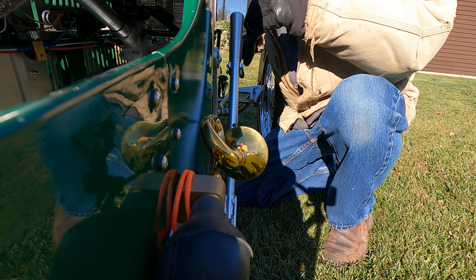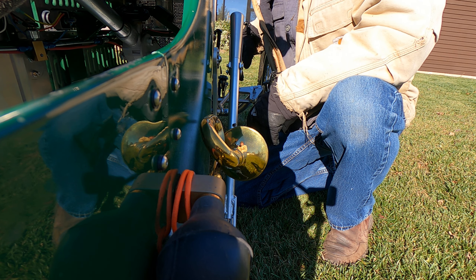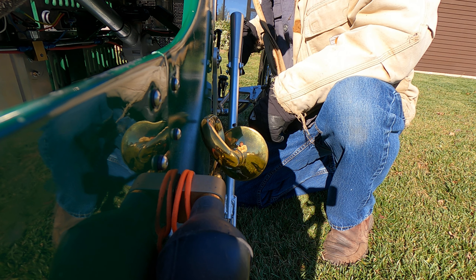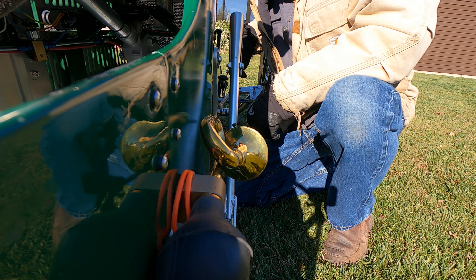The torque converter is still pulling the engine down badly though. I can get about 40 miles an hour and that's about it — it just drops down to 3200 RPMs and pulls the engine down.